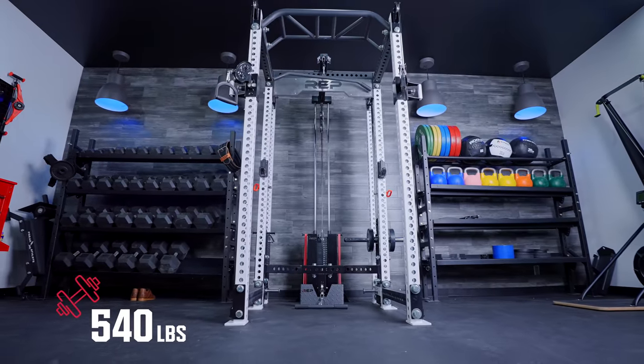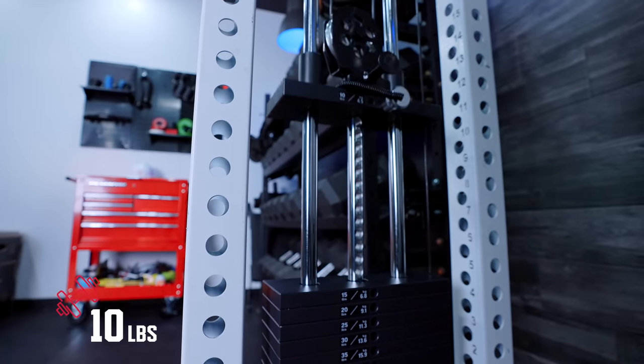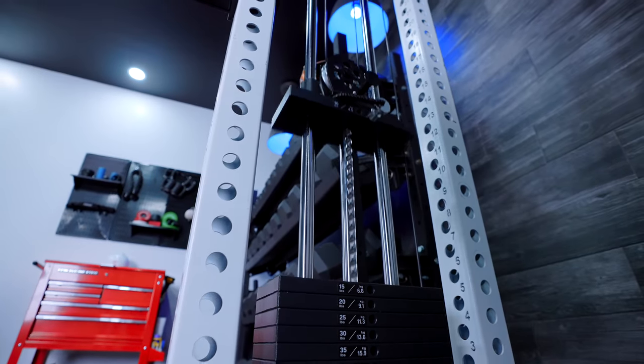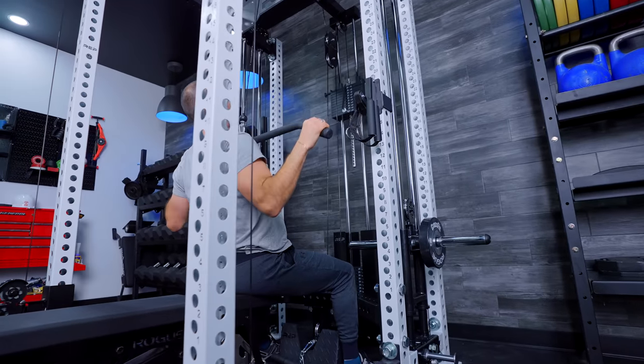In total, the cable weight capacity for the Athena is 540 pounds. For whatever reason, the Aries has a lower weight capacity on the cables — only around 400-something pounds. The carriage weight for the plate loaded option is 14 pounds, or 7 pounds feel weight, while the weight stack option is 10 pounds or 5 pounds feel weight due to the two-to-one ratio. That makes it really nice for rehab work. I don't ever see anybody needing more than 540 pounds, or 270 pounds feel weight, on a functional trainer.